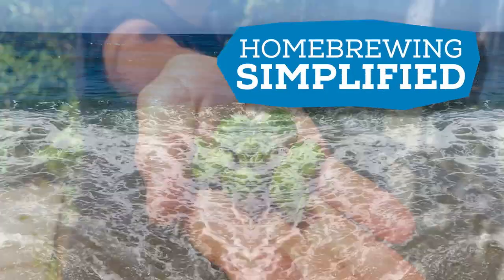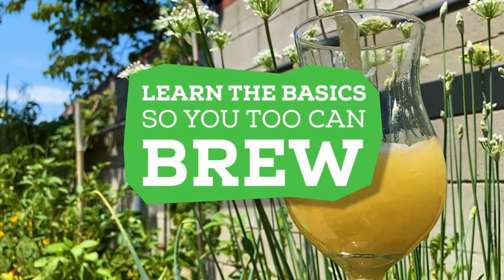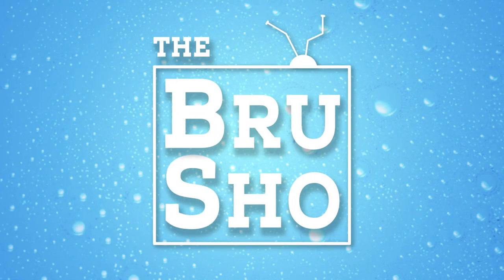Oh hey, you got your chocolate in my peanut butter! Chocolate — delicious! Two great tastes that taste great together.